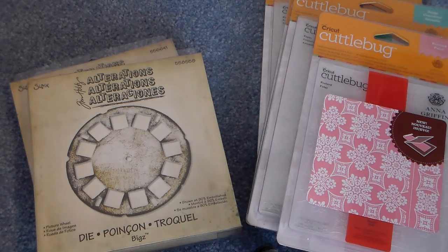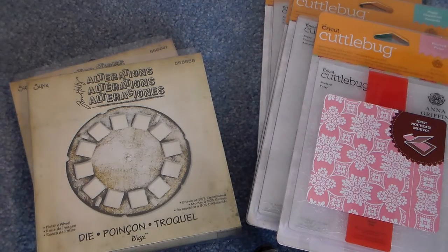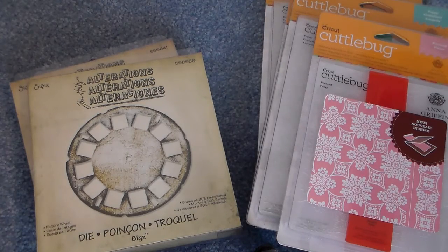Hello, this is Julie. Welcome to the Thrifty Paper Garden. I wanted to show you some of the latest things that I have in my shop, which is TPG Crafts on Zibbit. And I was able to find some of these dies and embossing folders that I thought I would share with you.